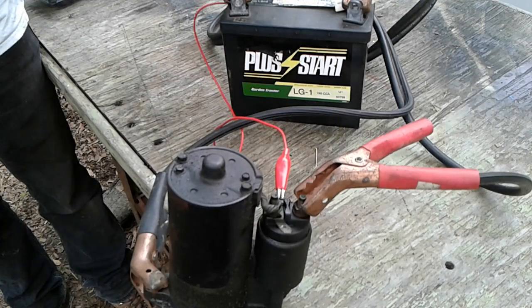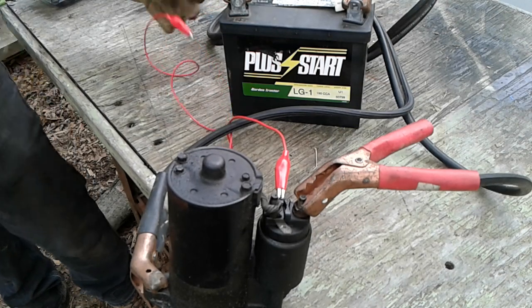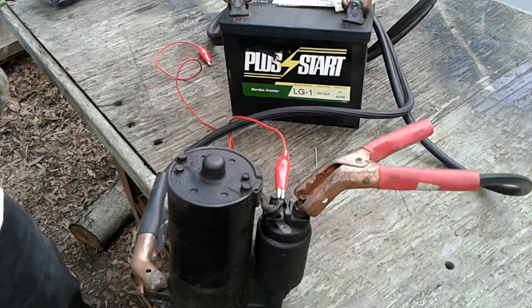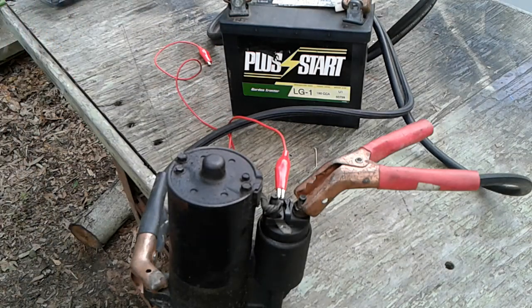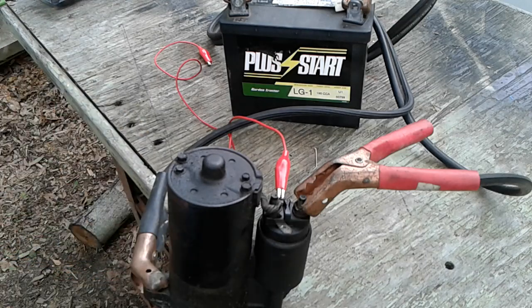All right, so that worked. It works every time without fail, which says to me that the starter motor is good. The starter solenoid attached to the motor also is good.